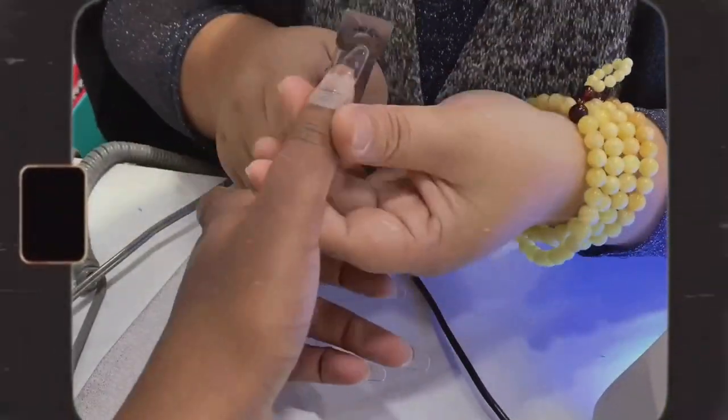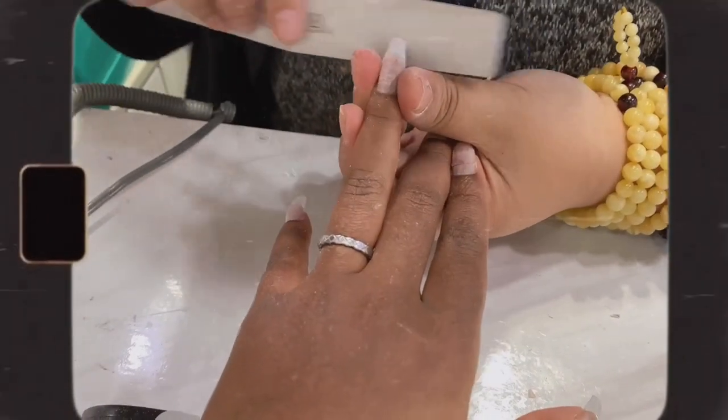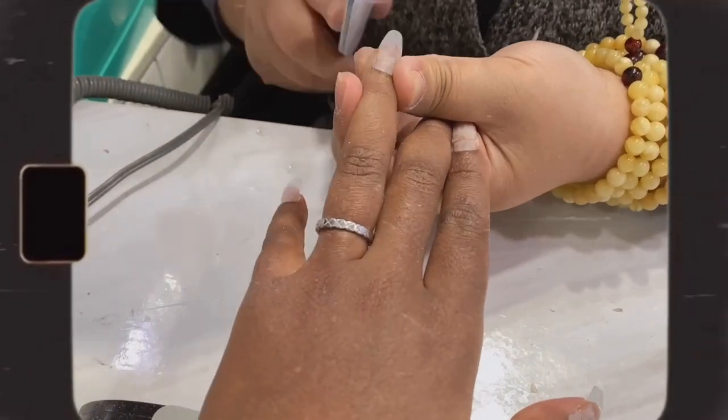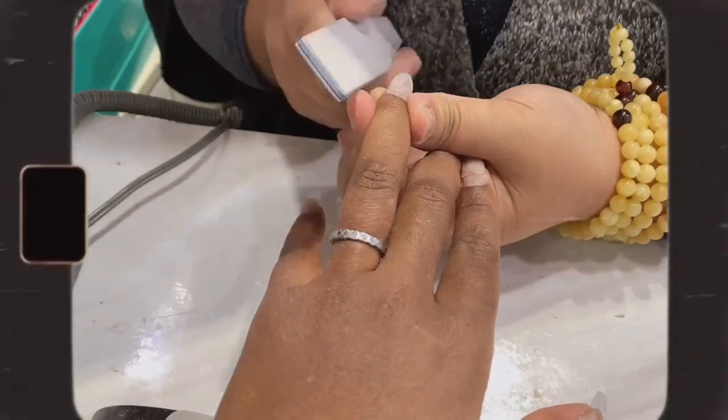After cutting the tips to my desired length, she's going to file them to remove any shine and to smoothen out the ridge between my natural nails and the tips. This helps them blend into each other seamlessly.